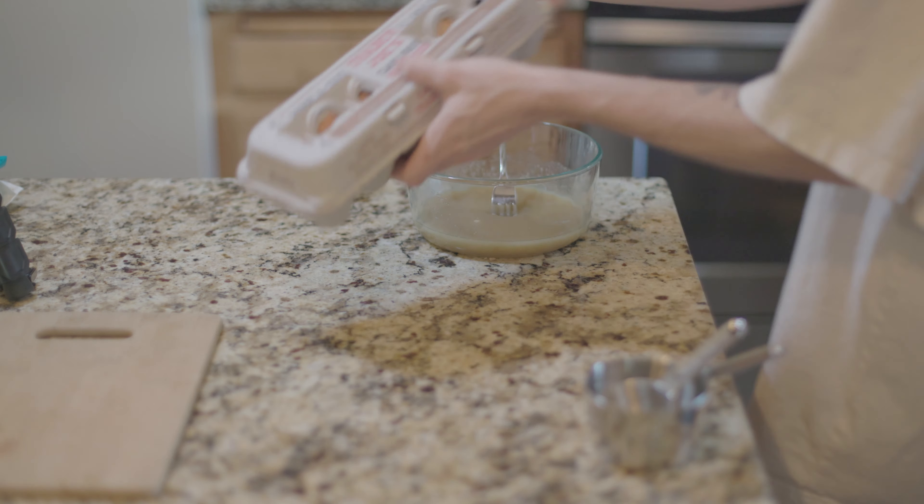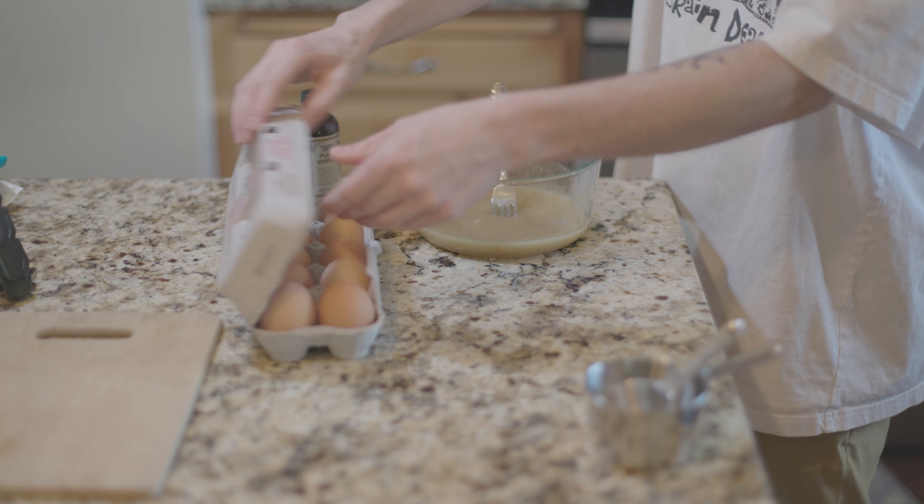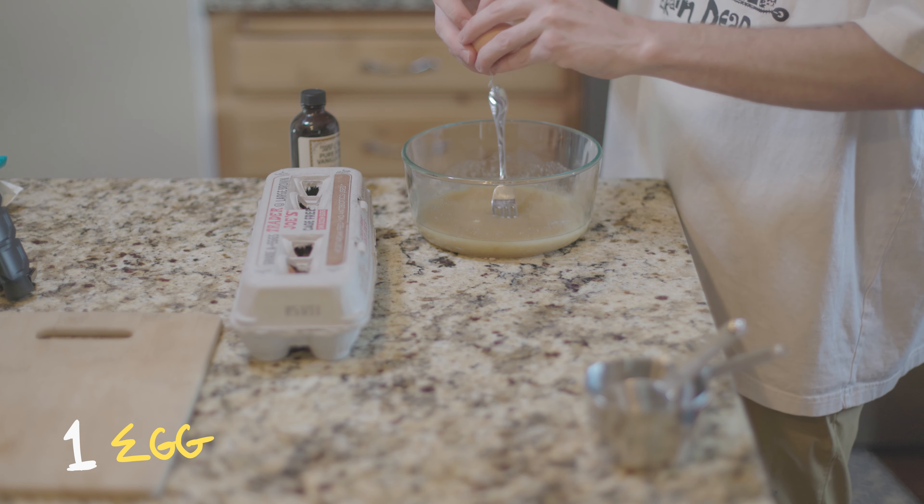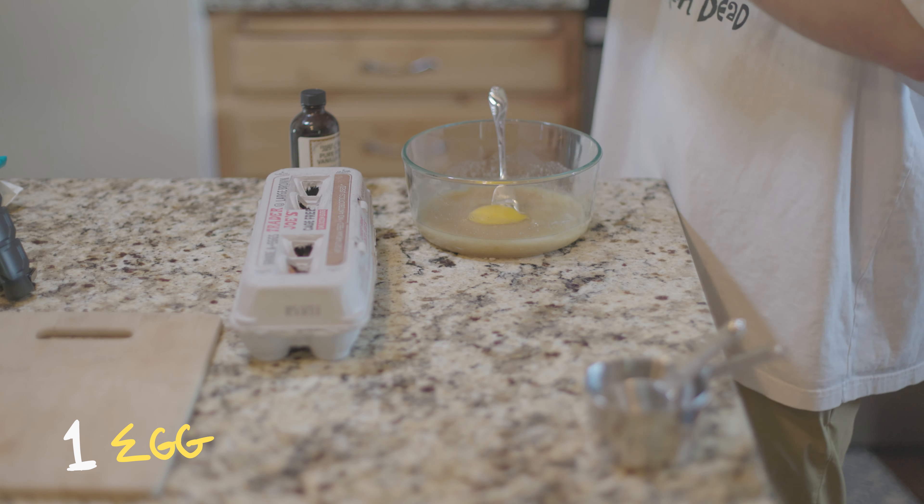Hi, my name is Caleb. This is my cookie recipe. I've made cookies a lot of times. You're going to start with setting your oven to 375 degrees Fahrenheit.